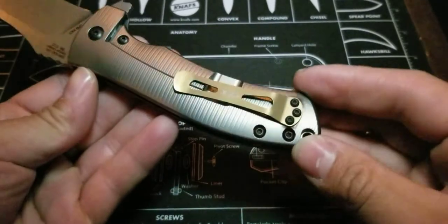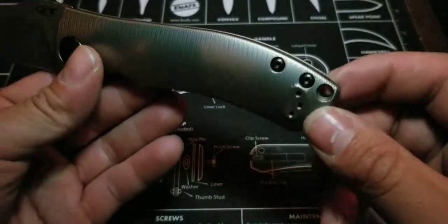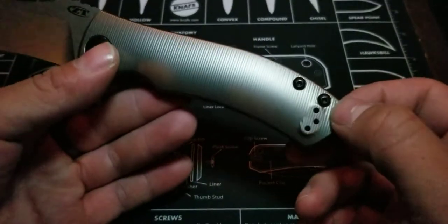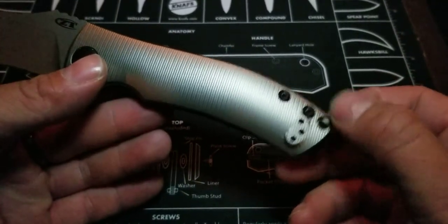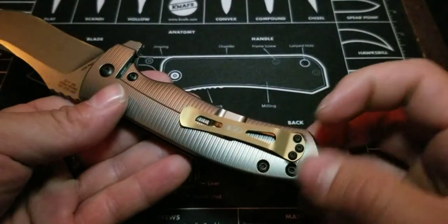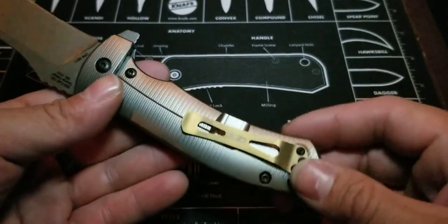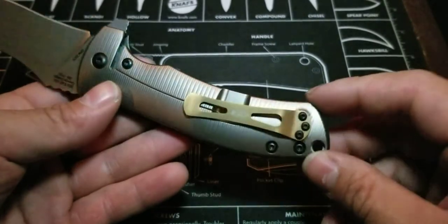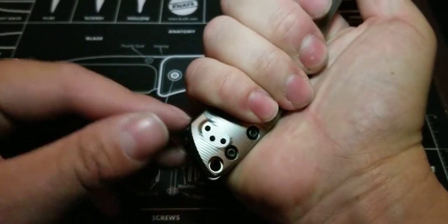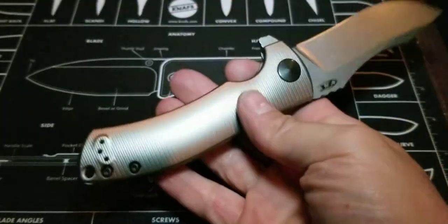There's a lanyard hole — I can do away with that. More knives could do so much better if they just got rid of the lanyard hole. If they got rid of it, there'd be more room to position the pocket clip higher for deeper carry. Or at least not so much handle — I can probably fit another finger on there if I really wanted to, but it's nice overall.